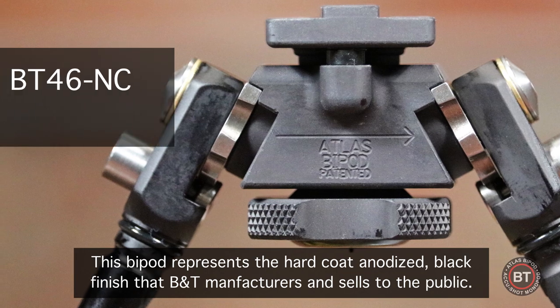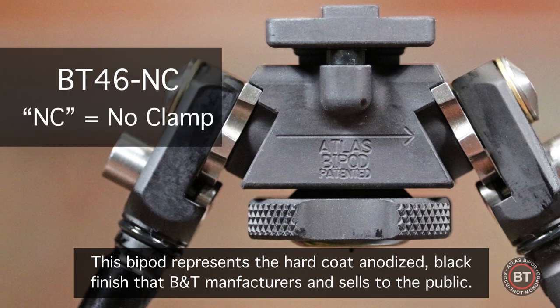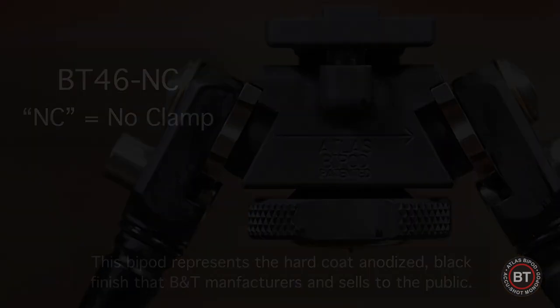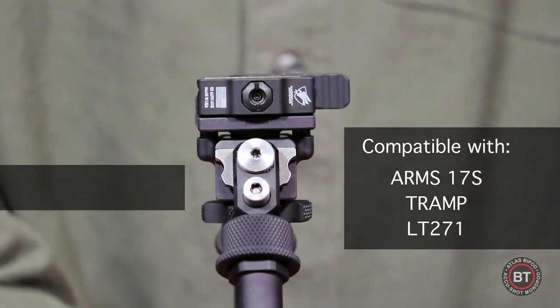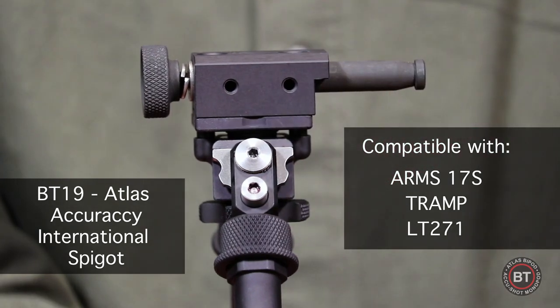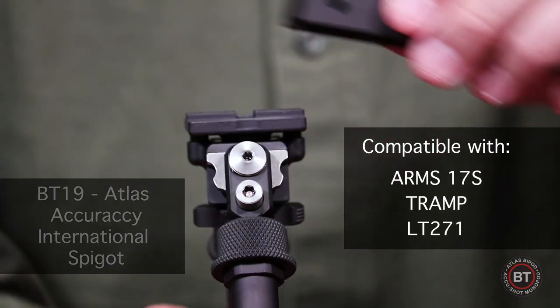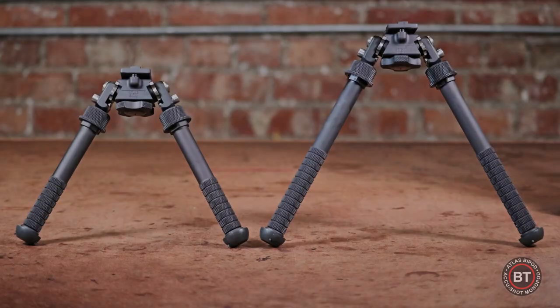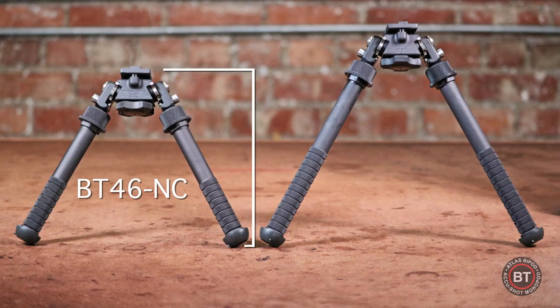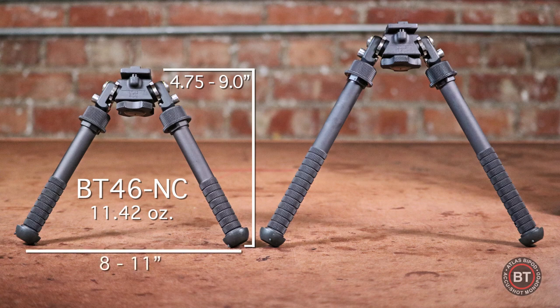The BT46 NC — the NC stands for no clamp. It can interface with the ADM170S lever mount. It is compatible with the BT19 spigot adapter for Accuracy International and the BT21 Saco spigot adapter. The BT46 NC has a height that ranges from four and three quarters inches to nine inches, weighs in at just eleven point four two ounces, and the footprint is eight to eleven inches.